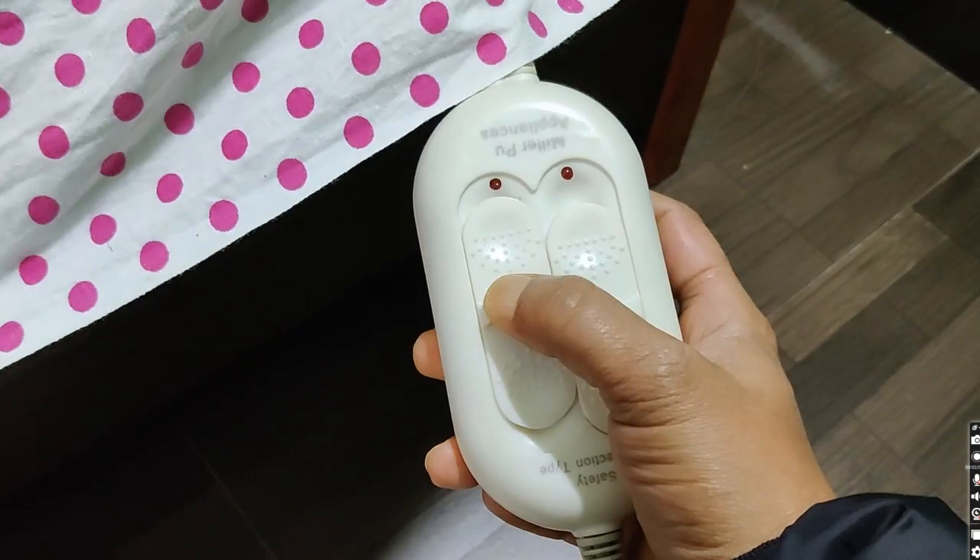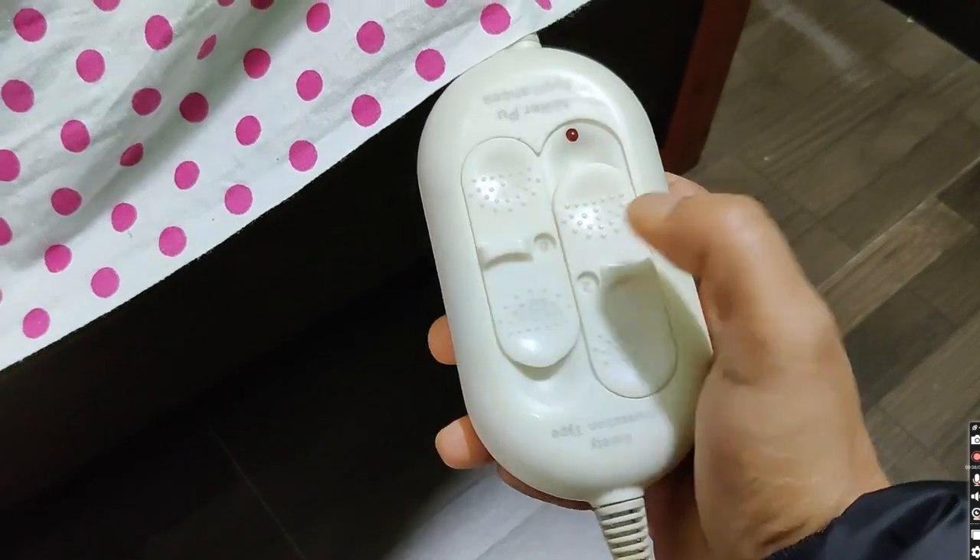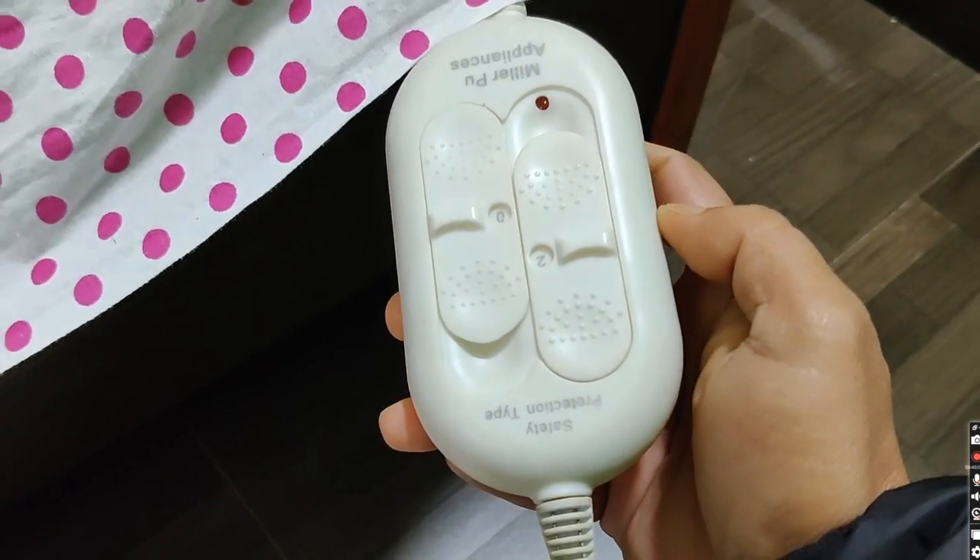There are a few step settings on the switch of the blanket to fix the temperature. So, to feel good, select the switch setting as per your requirement only.